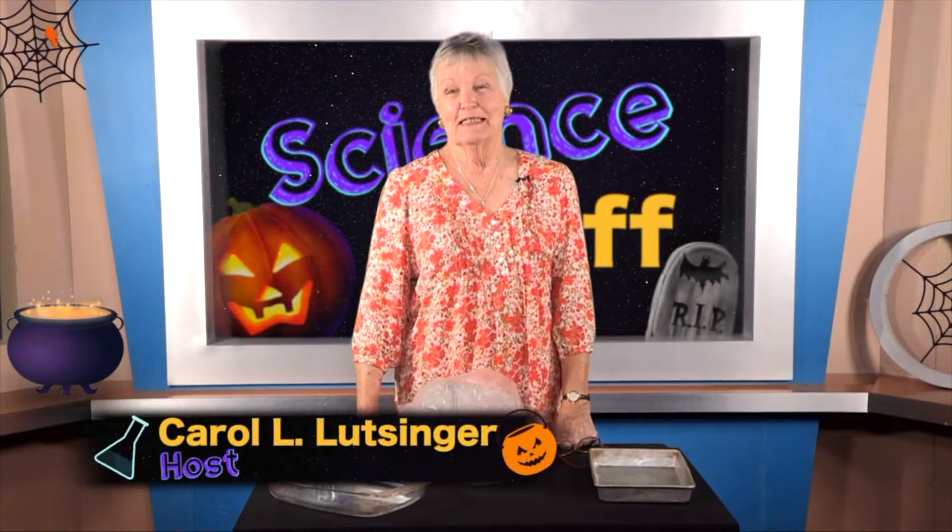Hi there, I'm Carol Lutzinger and I'm so glad you've tuned in to Science Stuff today. We have a show for you today and I am going to let you wonder about what is behind this plastic bag. One of those things about scientists is they always want to know: what is it, where is it, why does it do that, and what would happen if?